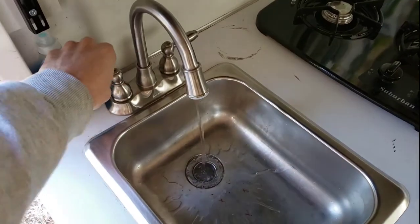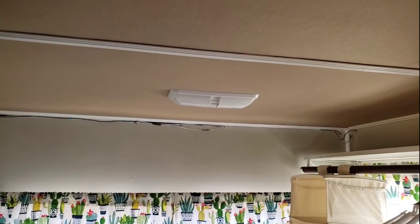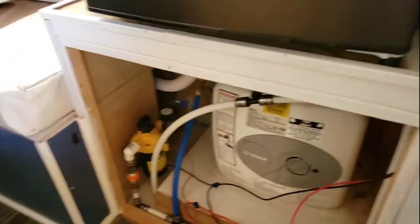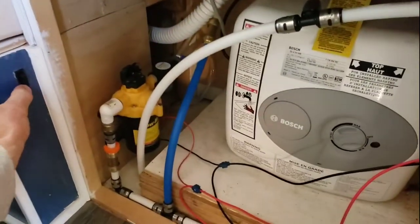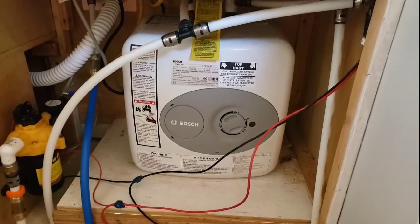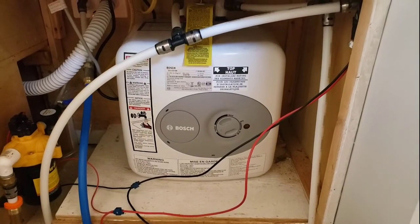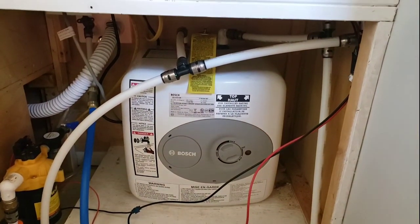The pump and the lights operate off of a battery. The pump is in this cabinet — here's a switch for the pump. It's a four-gallon Bosch electric unit. The water heater is 110 volt only, no gas option.